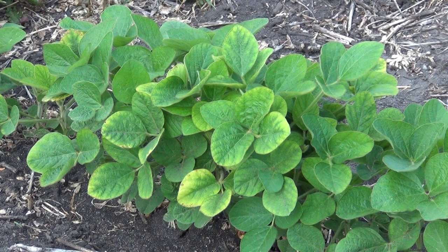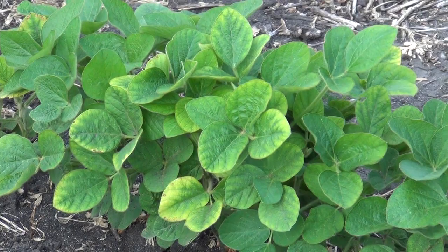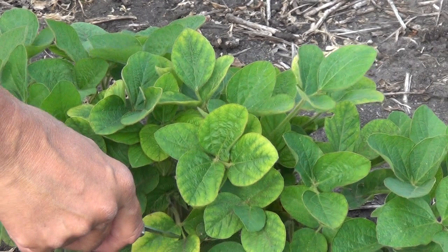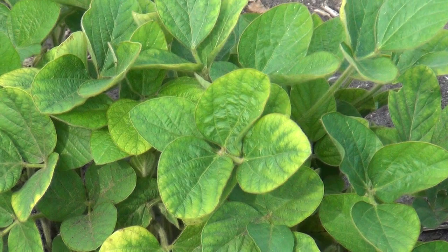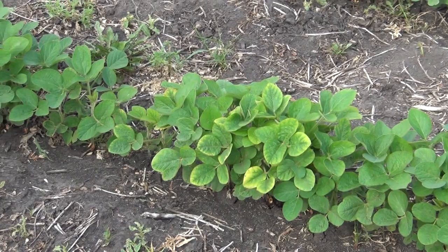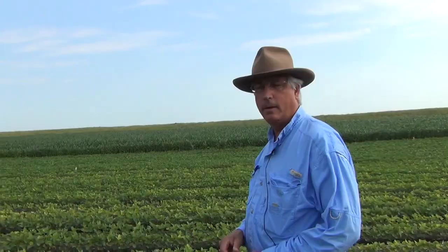Another symptom of soybean cyst nematode — unlike the plants we saw earlier which looked a little bit like iron deficiency chlorosis, and in fact may have had some of that along with the nematodes — is that potassium deficiency symptoms can be caused. This tends to happen on soils that are a little low in potassium, and you can see the yellowing along the margin of the leaves. You'll also notice how uneven these beans are: little pockets of taller beans, shorter beans, deficient symptom soybeans. That's very indicative of soybean cyst nematode. Although symptoms run through the entire row, there are spots where they're a little more pronounced — it's not uniform as a nutrient deficiency would typically be.